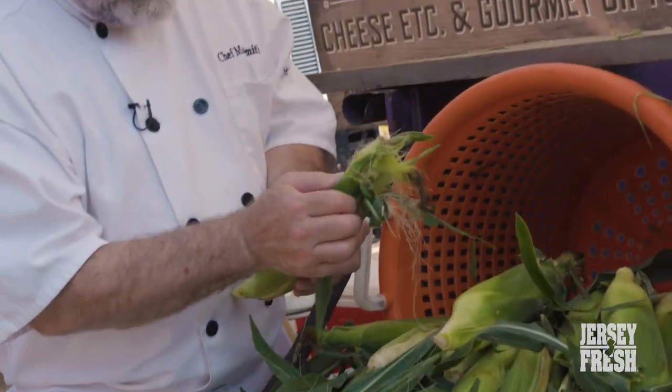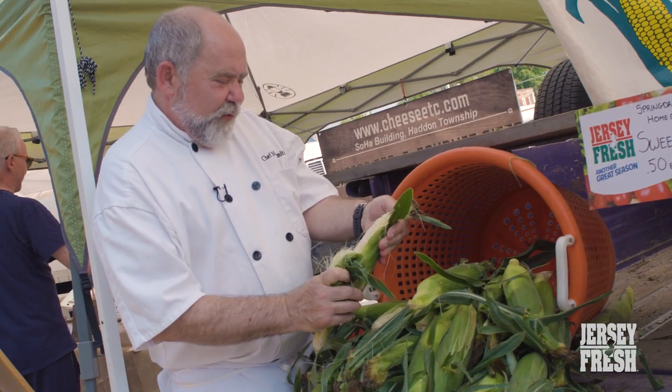I'm a huge fan of Jersey fresh produce for a couple of different reasons. The major reason would be the flavor profile of the stuff that we bring in. If you get corn that was picked that morning, it's 20 times better than corn that was picked four days ago and then shipped.